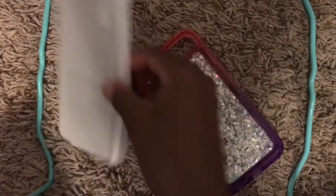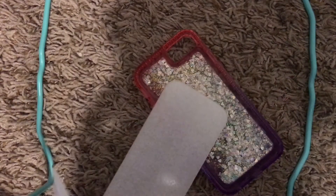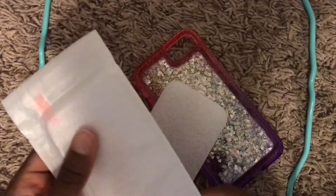I thought it came with this. It said it had a screen protector. Oh, this is the screen protector. It came with the screen protector, guys. Yay!